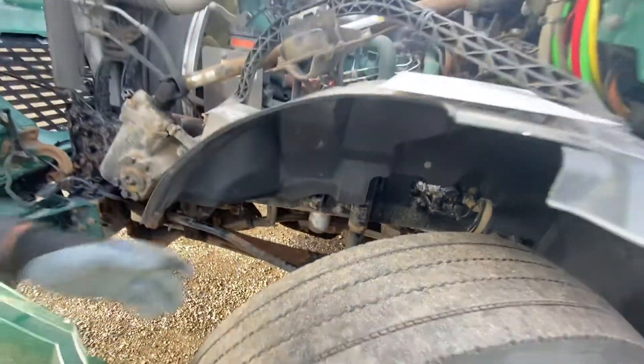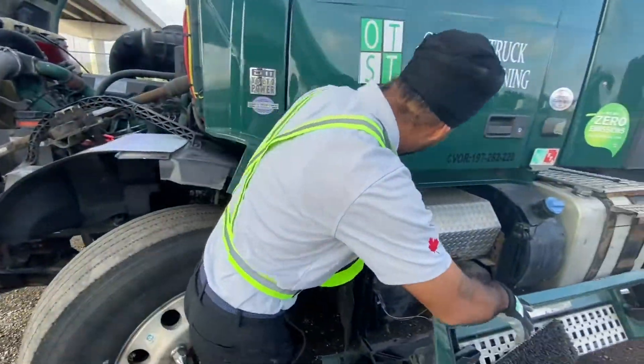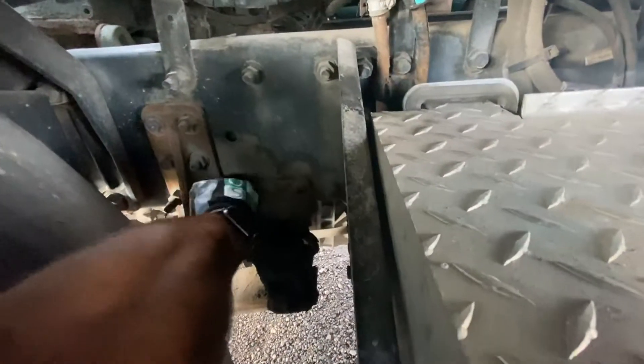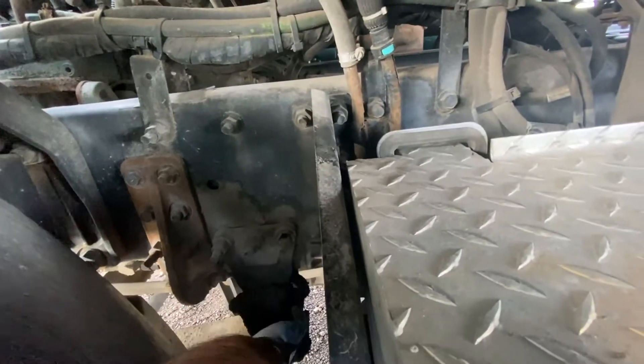We will check the rear mounting fasteners. Put our hand in there and the rear mounting fasteners are tight and secure. All fasteners at the rear mounting right here are tight and secure for the leaf spring as well.